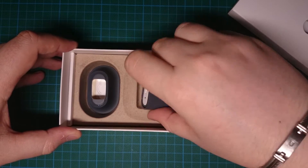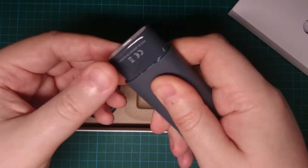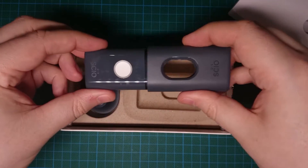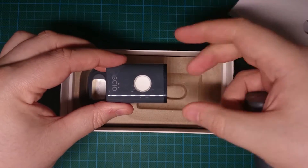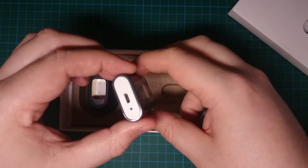So that would be the scanner itself. There's a bit of a scratch here and there, but whatever.